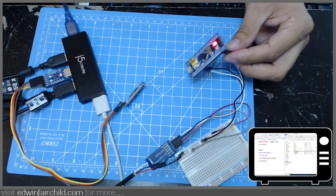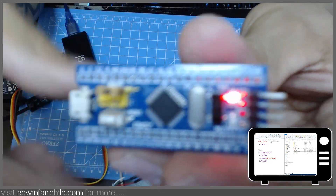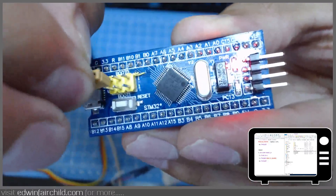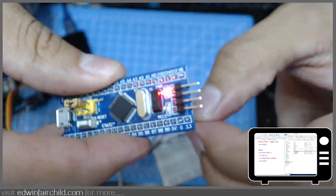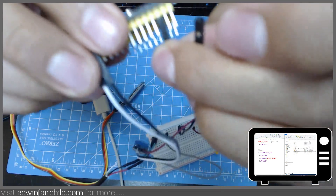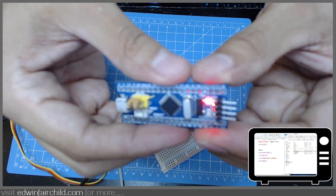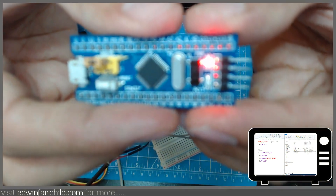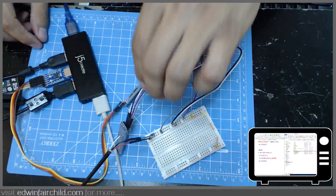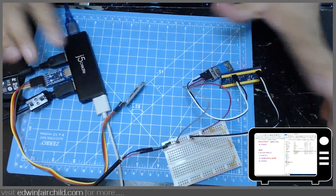Now obviously the board is still in bootloader mode. I'm going to put the chip back to regular mode so it doesn't enter boot mode, and I'm going to power cycle the board. There you go — you can see the LED now has new firmware and it's blinking faster. Proof of concept: uploaded the firmware wirelessly via Bluetooth and the bootloader. It would be great if you could do this with an ST-Link, but these little modules just do serial communication — they only expose the RX and TX pins.